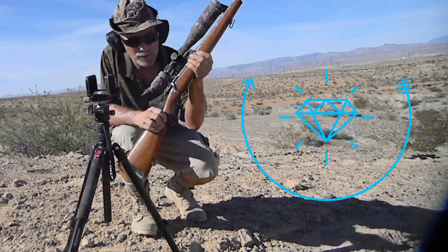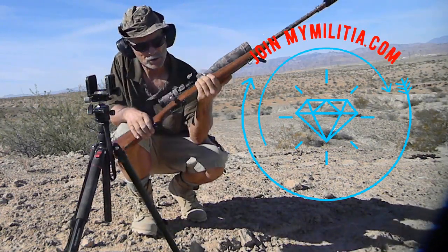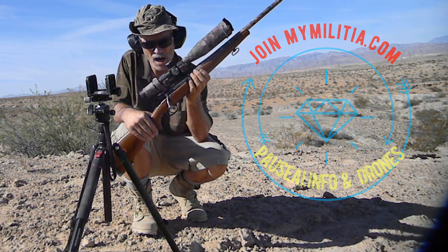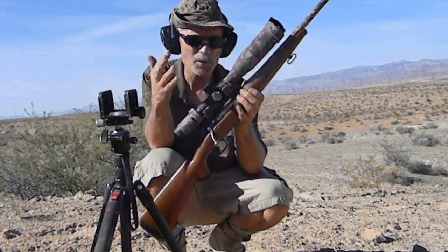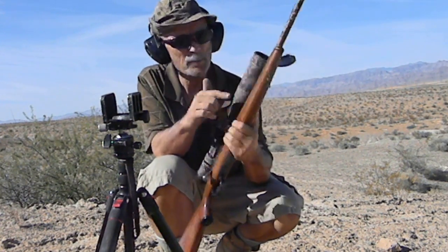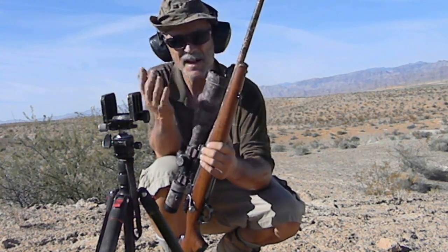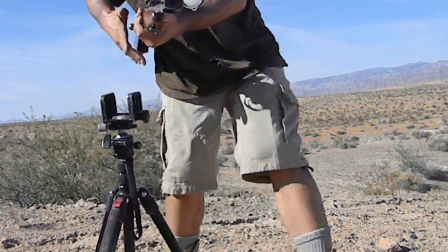That goes again with the Mauser, 1915 I think it is. This was a German 308 back in World War I. They put the barrel on 30-06 — that's what was put on in Kansas in the 1950s. I put that Whitman muzzle brake on.